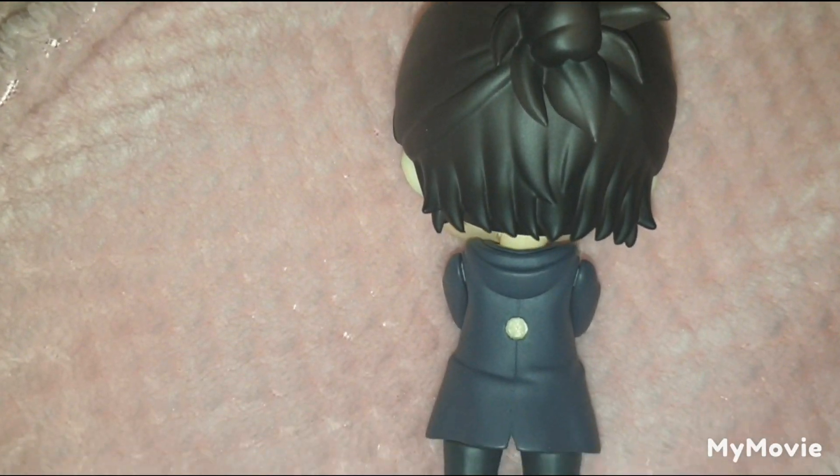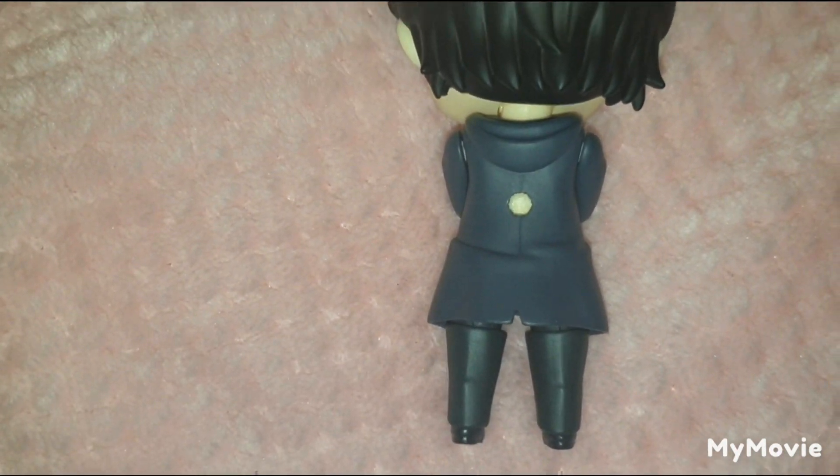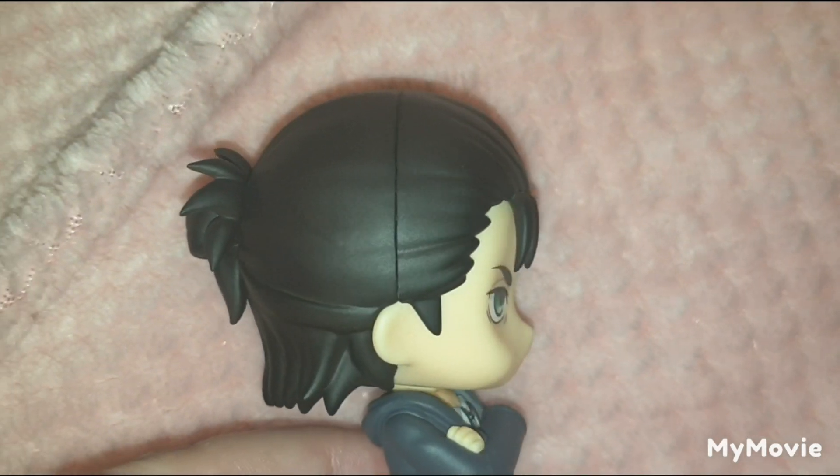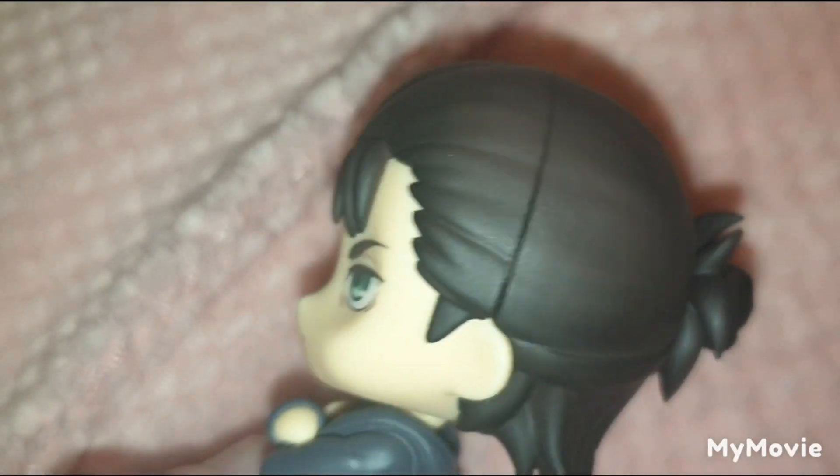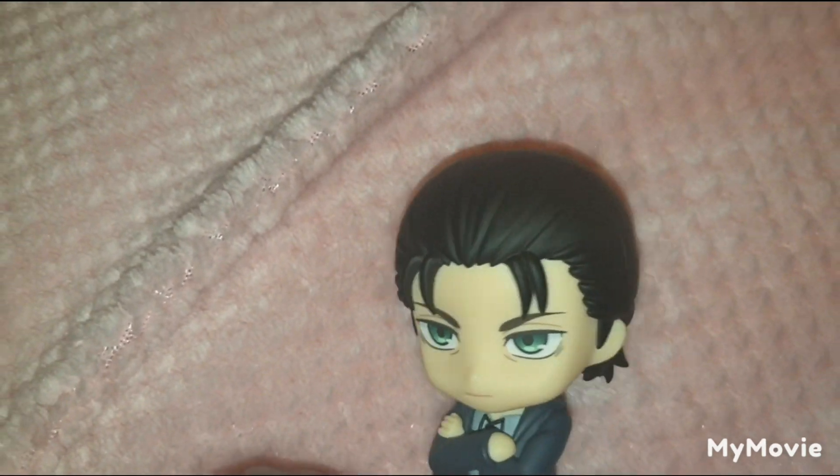However, they did do a pretty good job on this Nendroid — the hair sculpt on this one in particular is really good, a lot better than that Pop-Up Parade version. There are no noticeable seam lines or unnatural hair pieces. There's a little bit of a gap but not too noticeable.